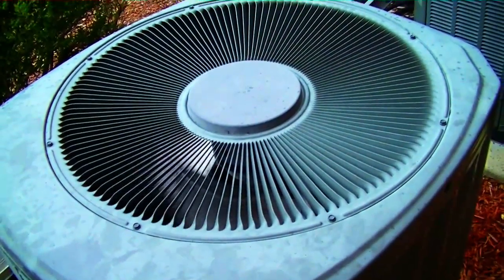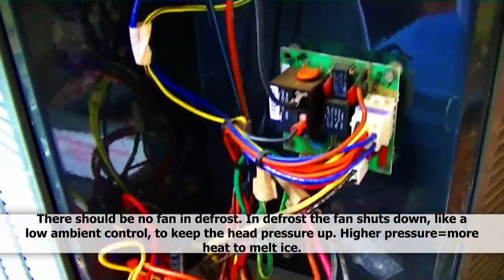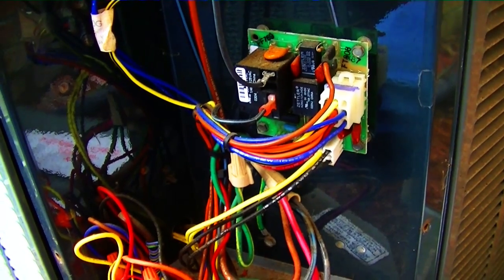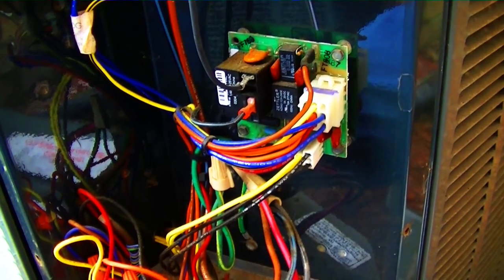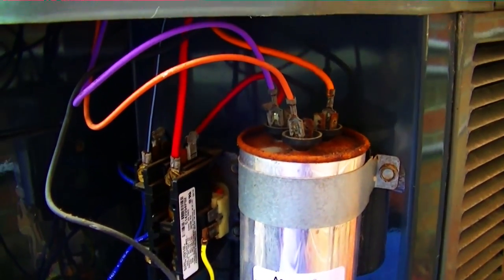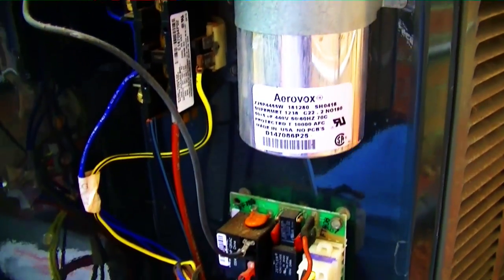And there's our problem — we're running in cooling mode but our fan is on, and that is not supposed to be occurring. In a moment we'll hear it switch back into heating mode along with the loud noise. There's an example of the Trane defrost board failure.